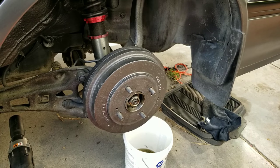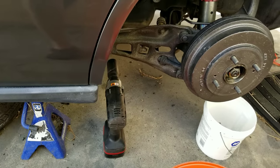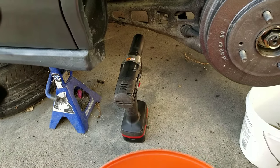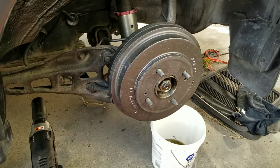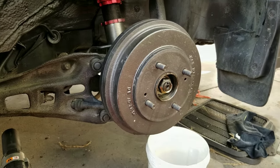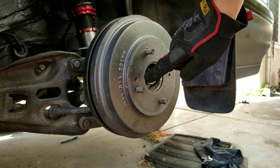Let's get the obvious out of the way — go ahead and properly jack your car and put it on jack stands, making sure that the car is securely off the ground.